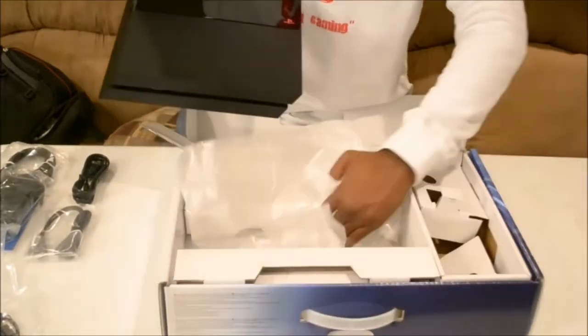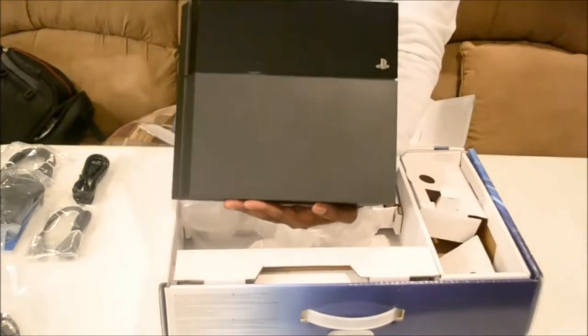And here you have it — finally, the PlayStation 4.